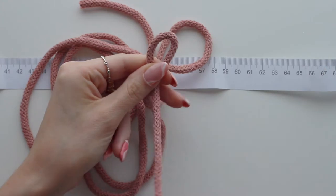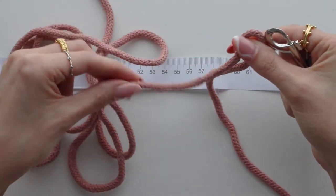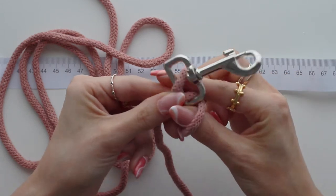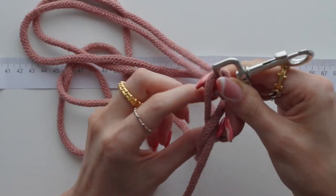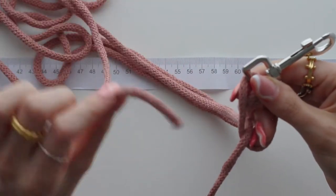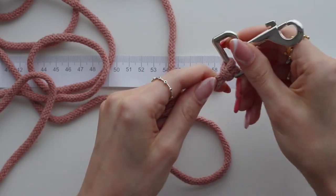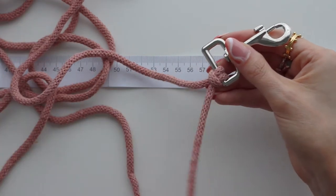Keep the longer section on the outside and the shorter section on the inside. Thread it through like so — you'll have a loop here — then thread those two sections through that loop and pull nice and tight. Keep the shorter one here and the longer one here.